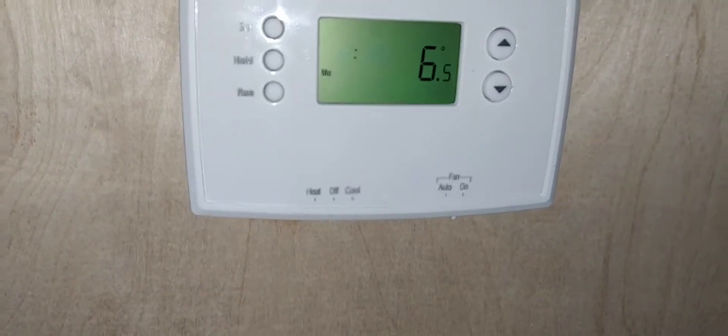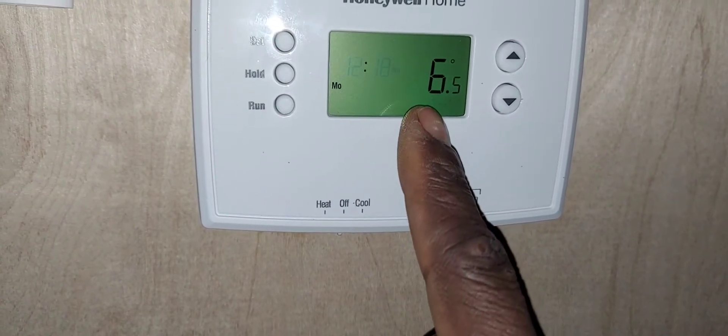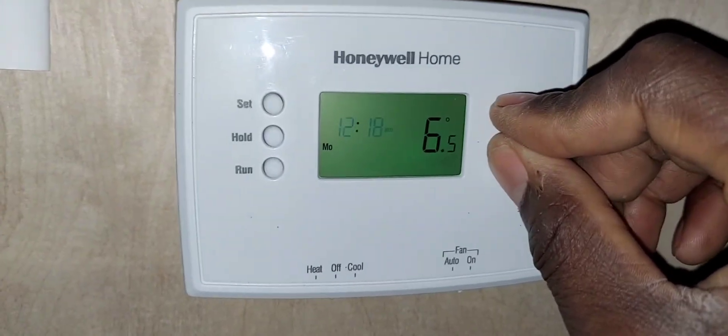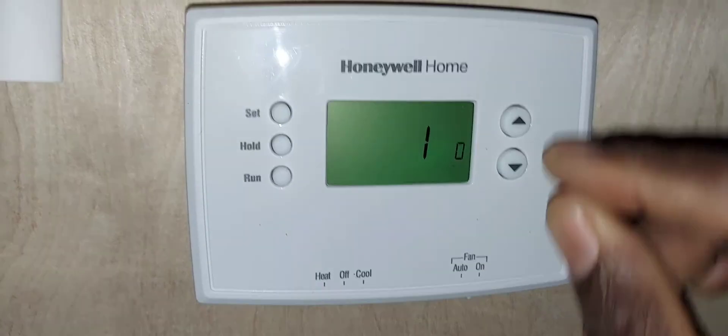We're showing 6.5 degrees Celsius — let's go back and change that. That's menu item 14.